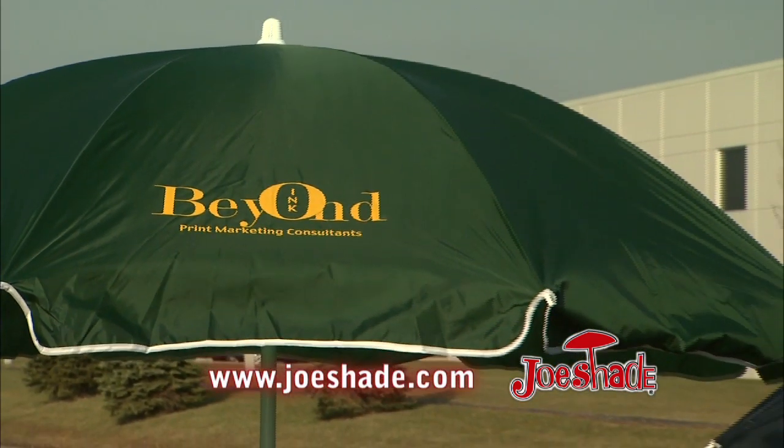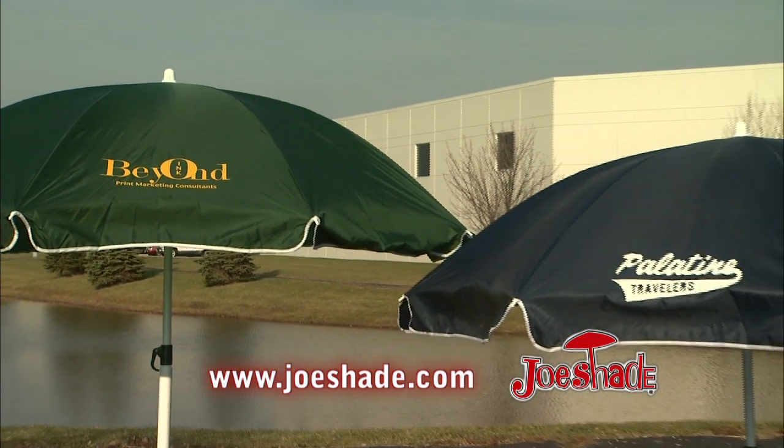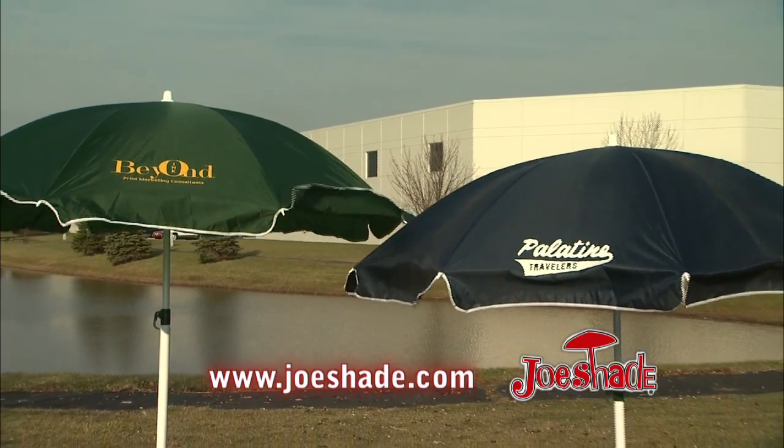Perfect for all your shade needs. Really portable — great for soccer, Little League, tailgating, anywhere you need portable shade, Joe Shade's going to go with you. Joe Shade — market your company, your team, any special event. Come check us out at JoeShade.com.